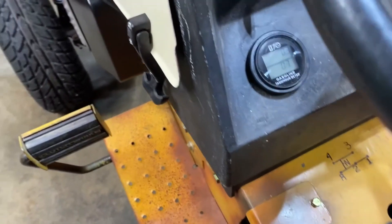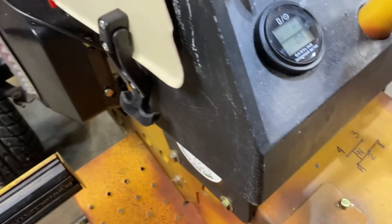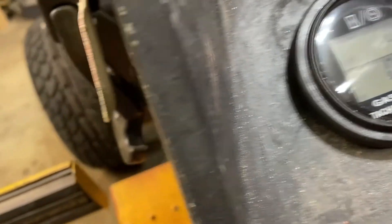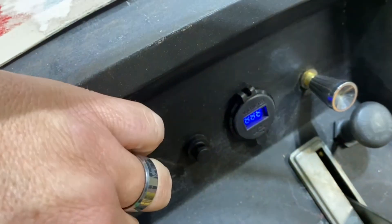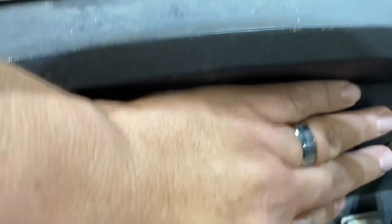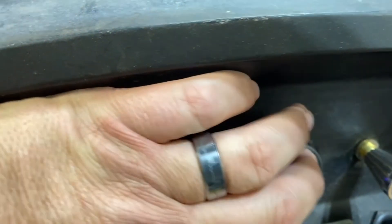As I pan around, I've got a tach — works pretty well, and it's also an hour meter. As you can see right now, it's got 0.3 hours on it. Up here I have a voltmeter; when the ignition's on, it shows how many volts. Right now it's sitting at 12.2. This is also a USB port — two of them, 3.0.